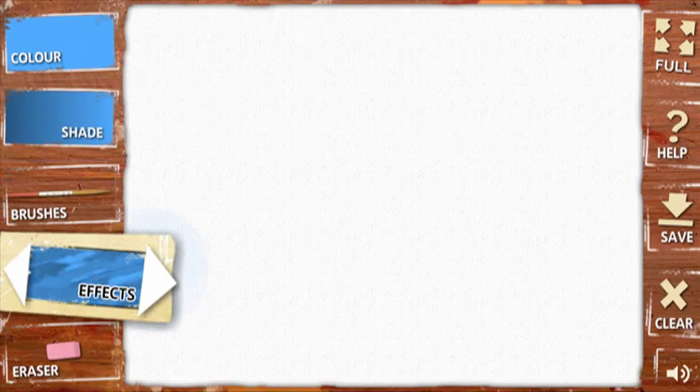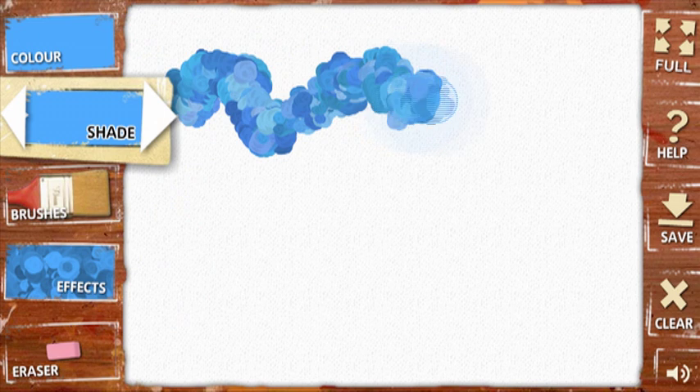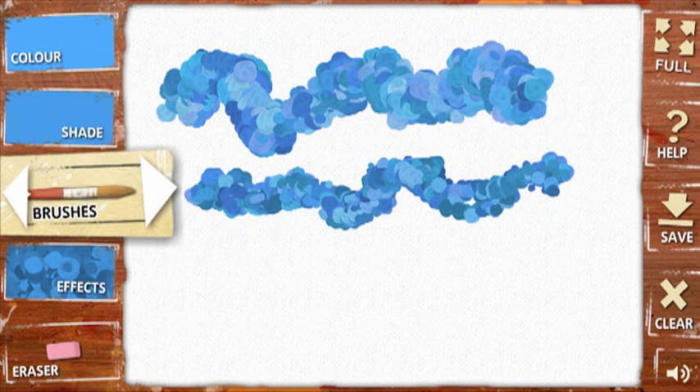Airbrush also works beautifully without a webcam. Instead of the webcam image, you have a plain white canvas to paint onto.